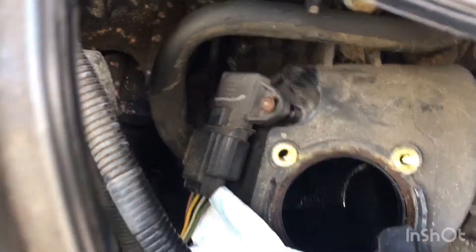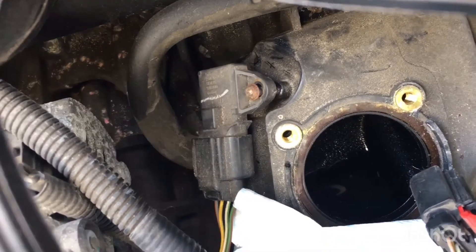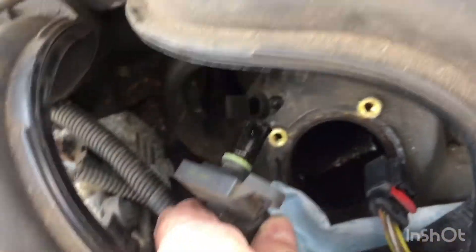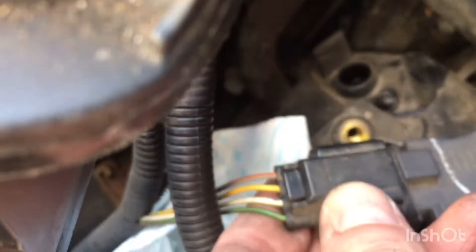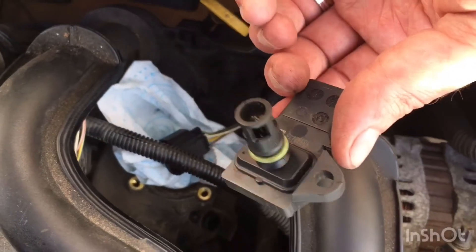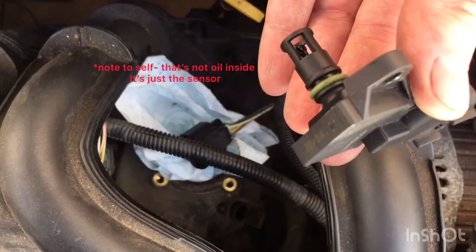On the MAF sensor there's just one T20 bolt, you can just see just there. Literally need to remove that bolt and then the MAF sensor comes out. Easy peasy. On the back of the MAF sensor there's some wiring - just need to disconnect that wiring and then it should come out. That's the sensor, just taking that off. It doesn't look too bad. Give it a little wipe over - a bit of oil in there I think. I'll clean it up and get it all back together.